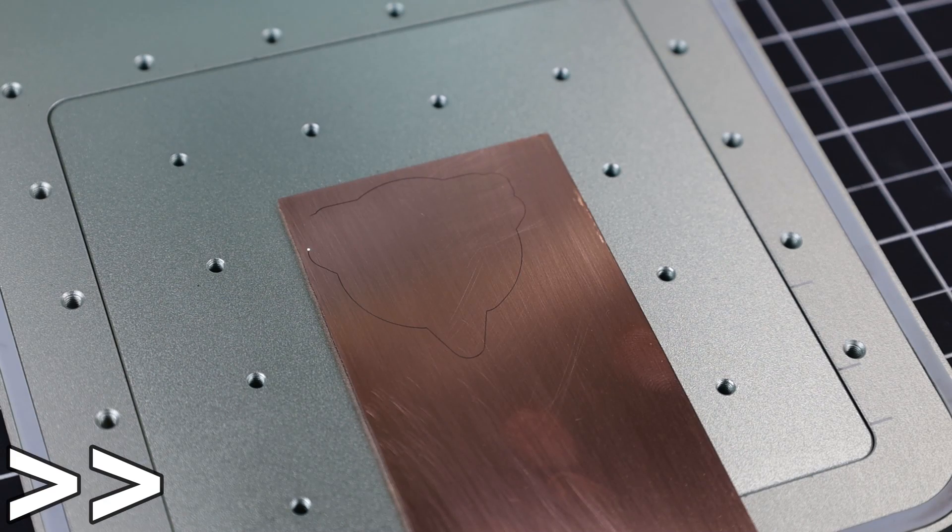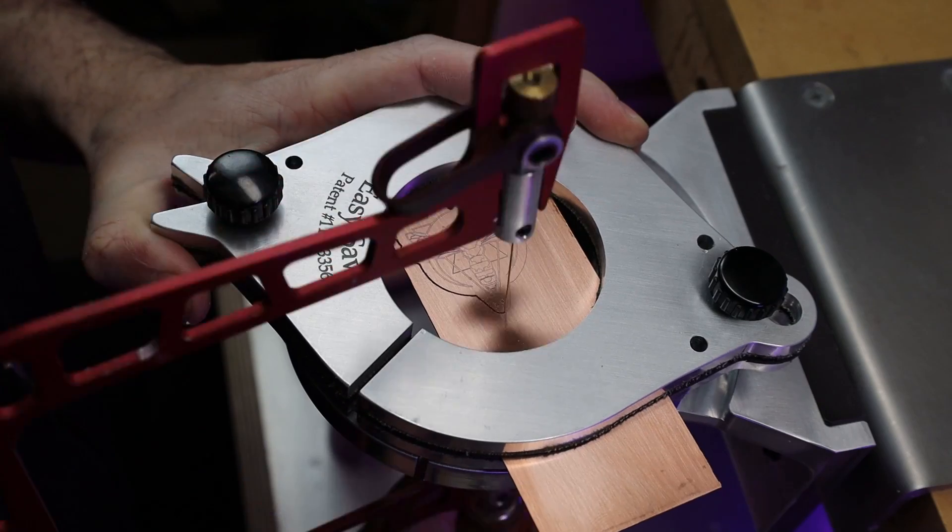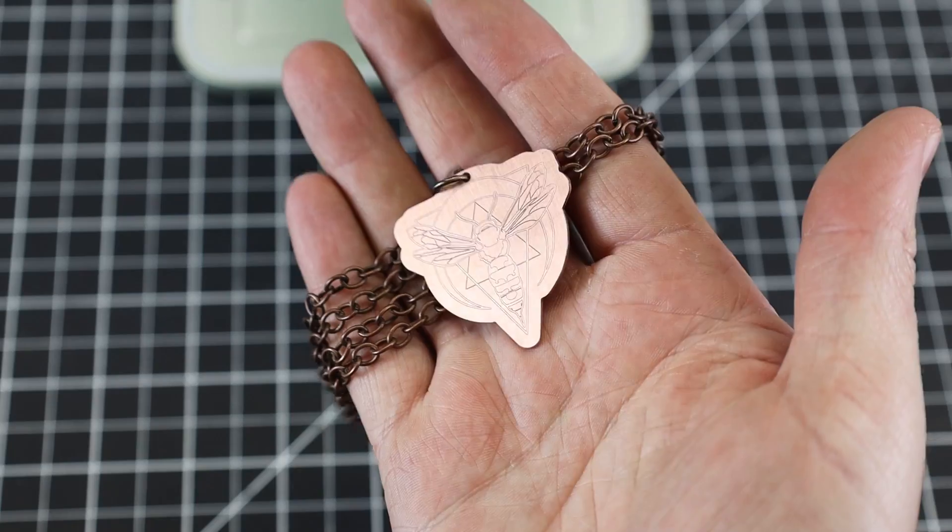I also thought I'd do a little project using metal. I'm marking this piece of copper and making a design in the center so I can cut it out using a jeweler's saw and turn it into a necklace.